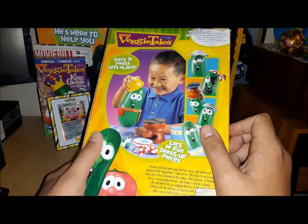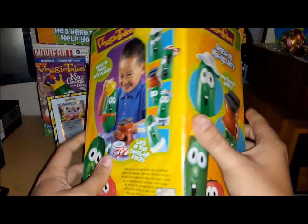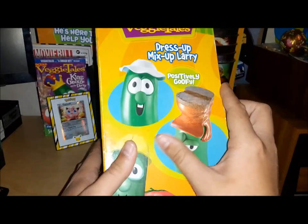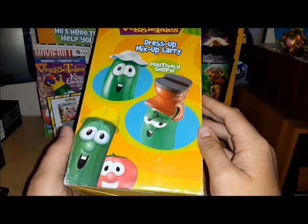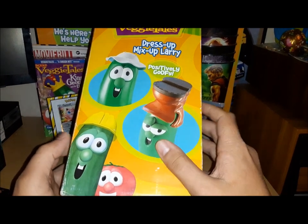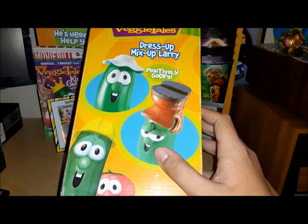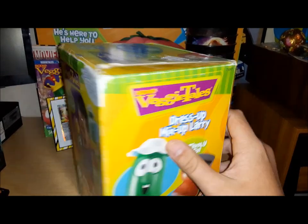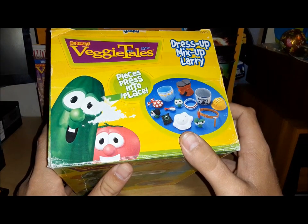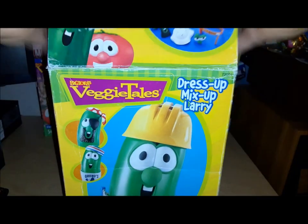There's the back with all kinds of weird stuff. I can't believe this is only ten dollars at that store. There's the back featuring a nice render of Larry with the builder's hat, and fun fact — I just saw the same exact render on an official VeggieTales post, so they still have that render somewhere. There's the top and the bottom — year 2000. Alright, let's get this open.